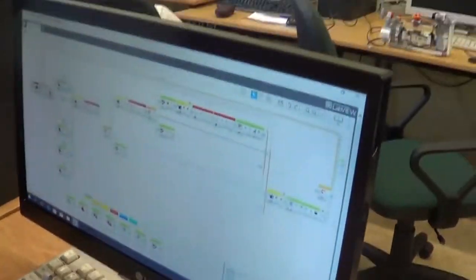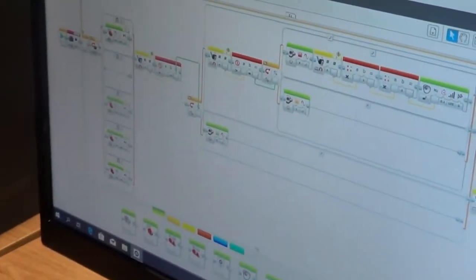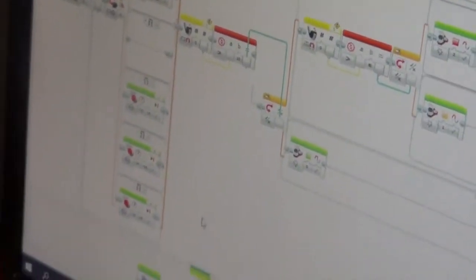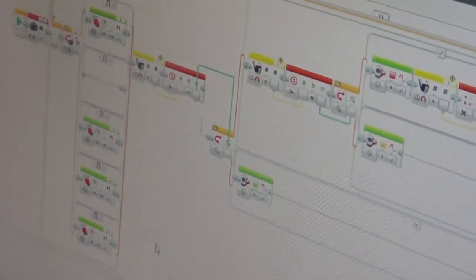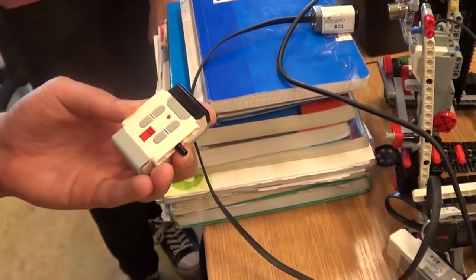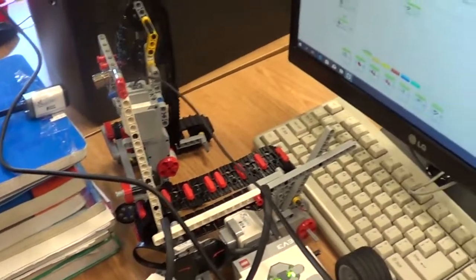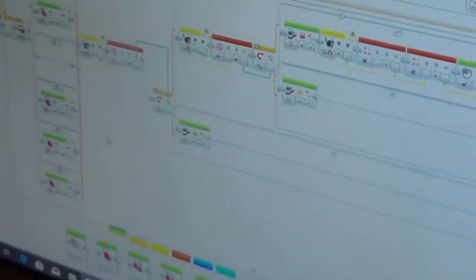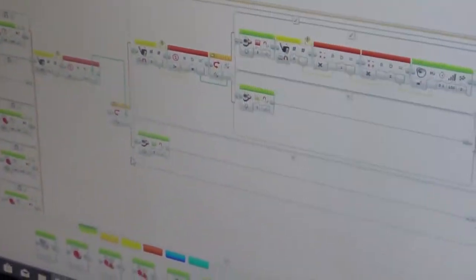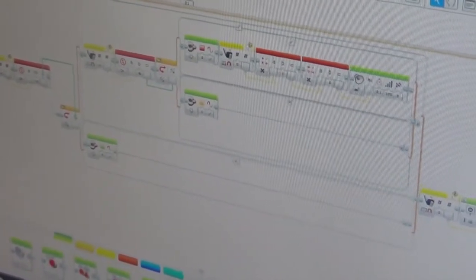Let me show you the program — it's very simple. Here we have our pilot with the infrared sensor. The pilot sends the signal and it controls how the machine runs. This is called the infrared beacon. Here we have our infrared sensor — our teacher bought it, it's not from Lego, it's a great sensor. Here is the display showing the force value. And that was our project.